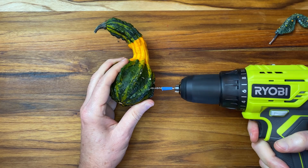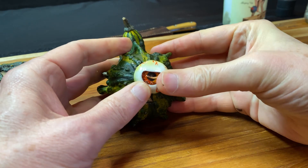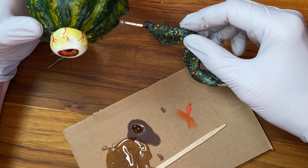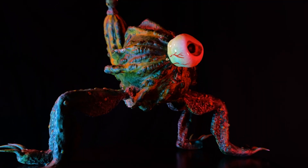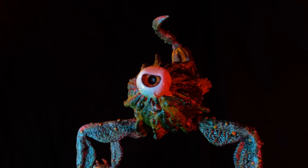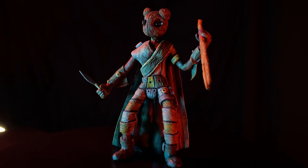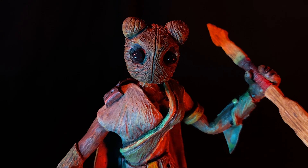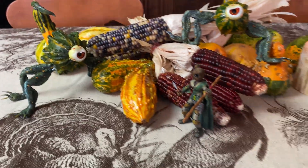Let's attach these legs — and I can still bend these a little. That's one of the beautiful things about Cosclay.